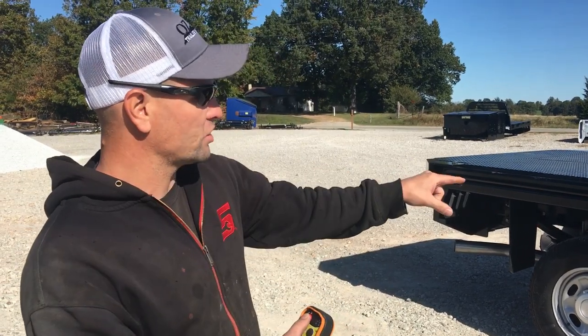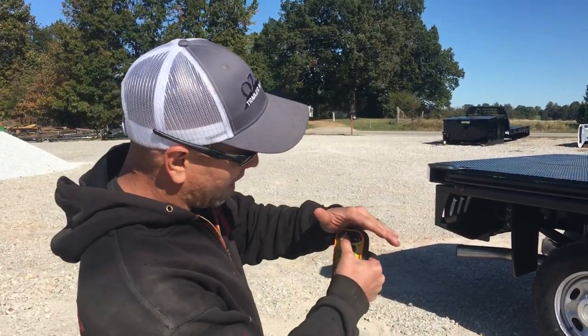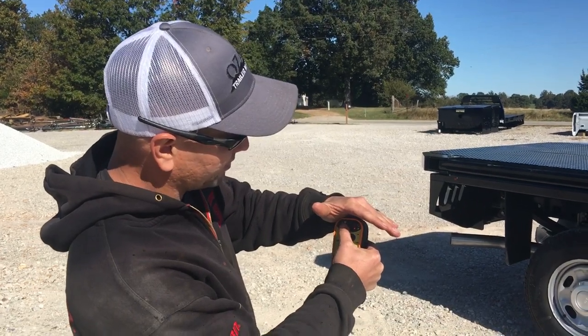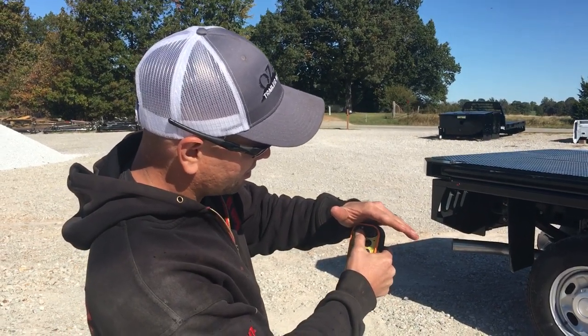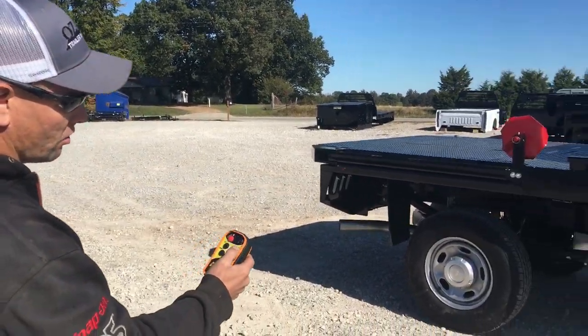There's a wireless unit inside there with the pump. All you do is hold the power button and it'll sync up to that unit, and then you're ready to go.